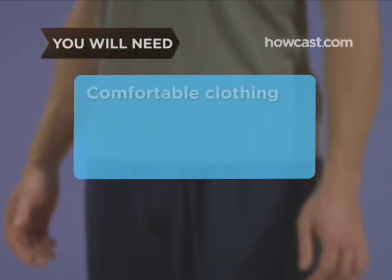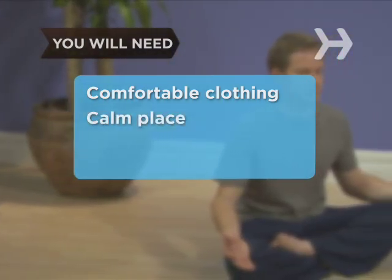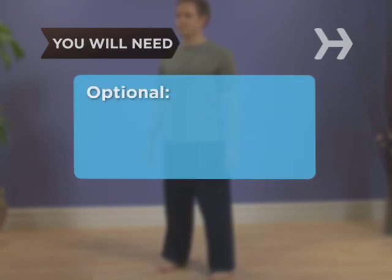You will need: comfortable clothing suitable for stretching and moving, a calm place where you won't be distracted or disturbed, a yoga mat or folded blanket, and a wall.